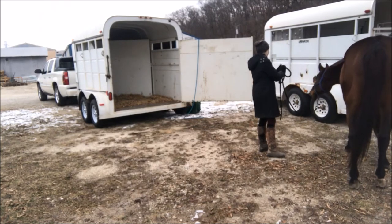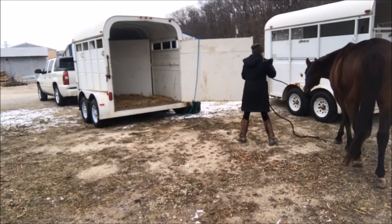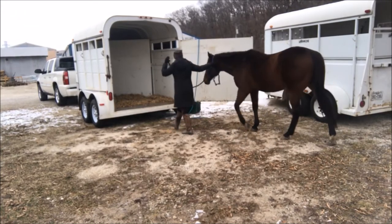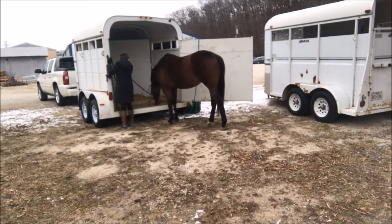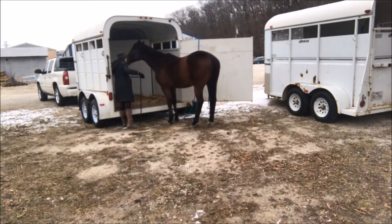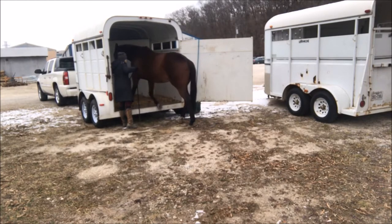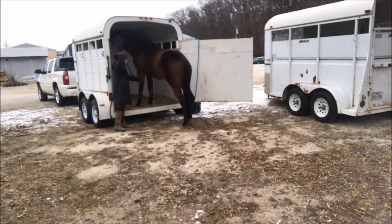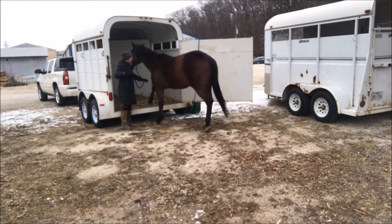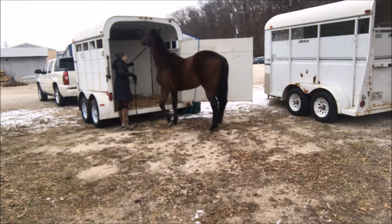First, I walk him up to the trailer really relaxed. I don't ever force him to go in right away — I let him have a sniff around so he can figure out what's going on. If he steps up, that's awesome, like he did here. But what he tends to do is go in front and then just stand there with his back feet out, so I make sure I'm the one to say 'back out' and I get him to back up.